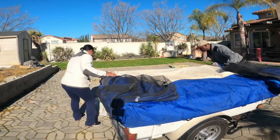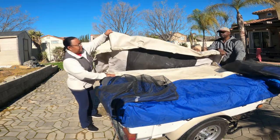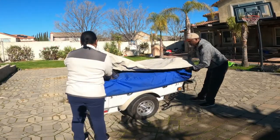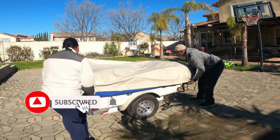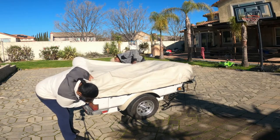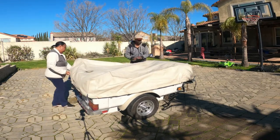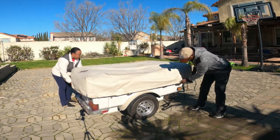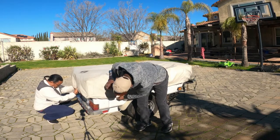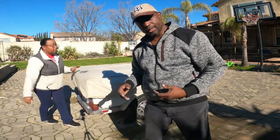The last thing we're going to do is put the cover on and snap it down. Just like when we took it off — we had six bungee cords to move — we snap it back down and put them all back on. There you have it. You can see how simple and easy it was to close our Aspen Classic.